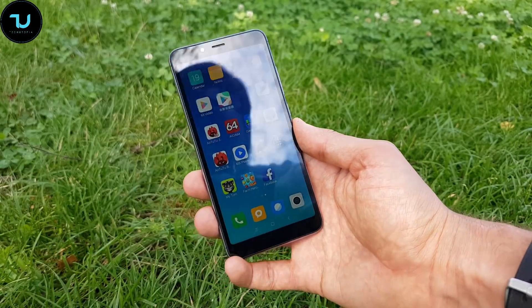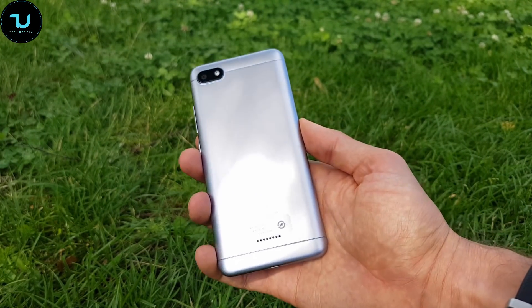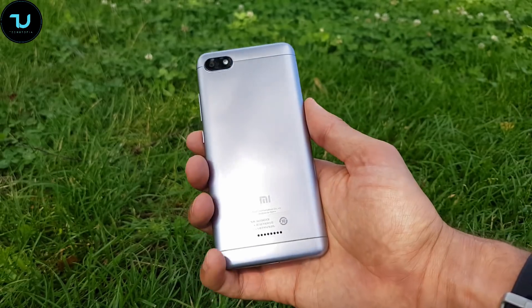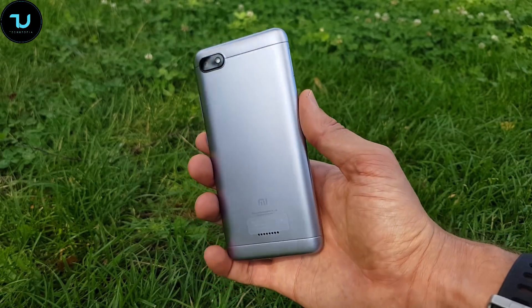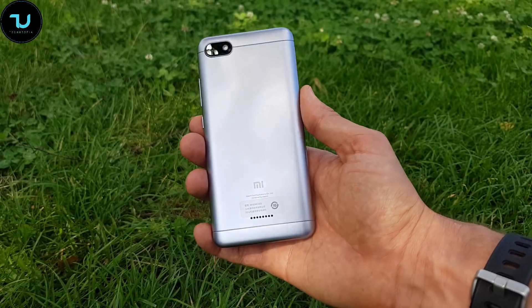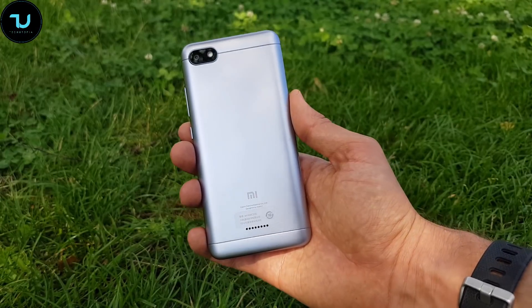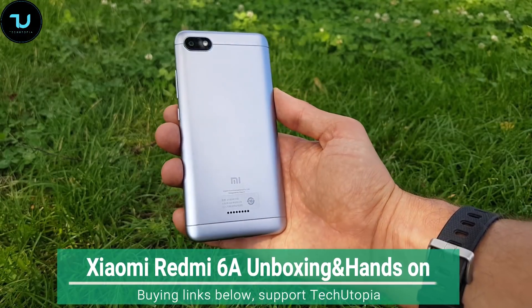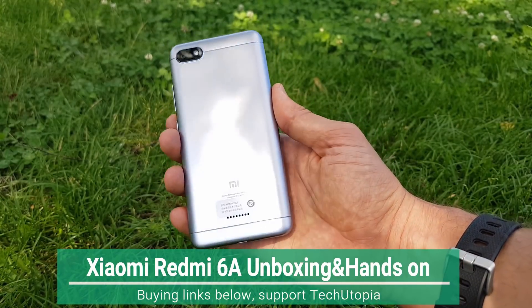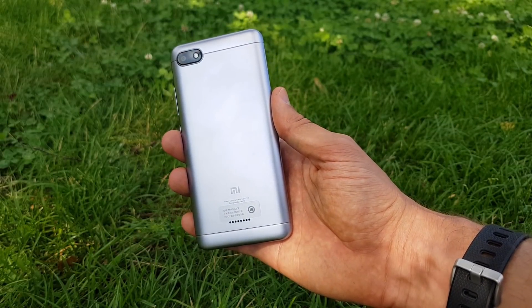I'm surprised by the Redmi 6A — still need to test gaming, battery, and video samples, which I'm going to do right now. I'll also prepare a separate in-depth camera review for the Redmi 6A. Subscribe, share, and like as always. Muhammad is signing out — Redmi 6A, China at its best. Peace.